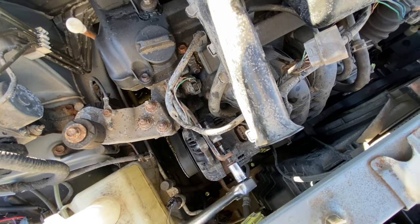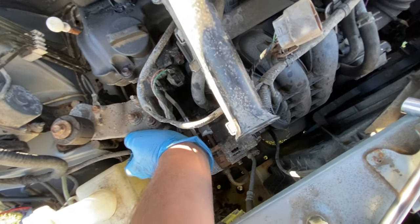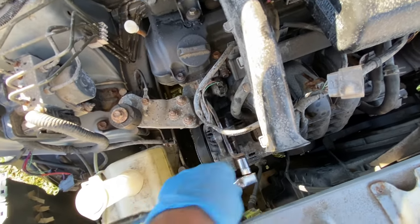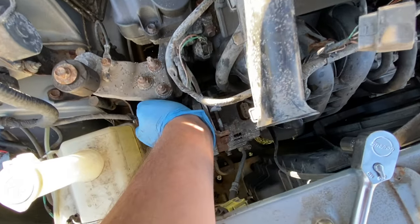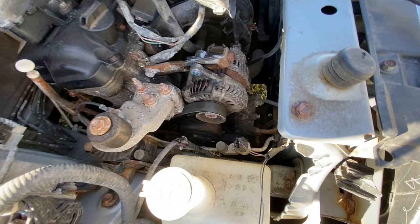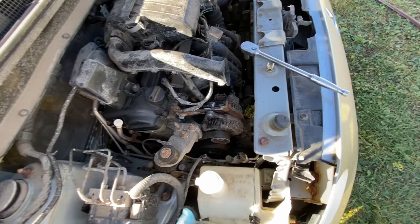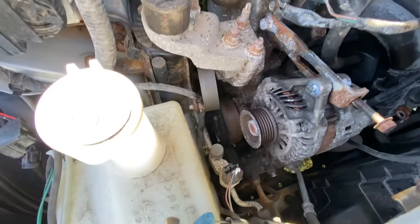That will loosen the alternator. Sometimes the alternator's stuck a little bit from rust like ours is, so you might have to push on it. There we go — pushed back just enough. Keep going until the belt can come off. Go a little bit more... okay. Take a picture of how the belt goes so you remember. Got the belt off, just got it sitting on the side.